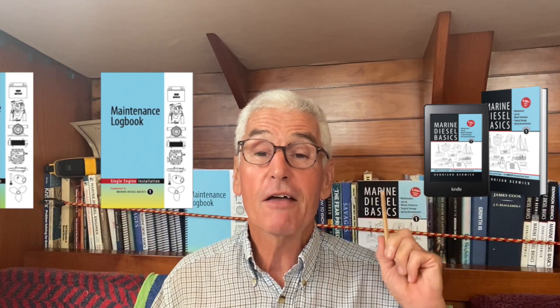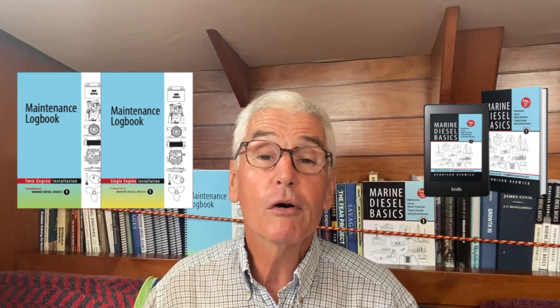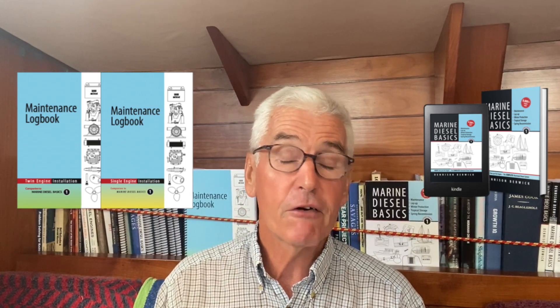I'll be more than happy to provide a complimentary copy of either Marine Diesel Basics 1 — this one — or one of the new log books available in various languages.